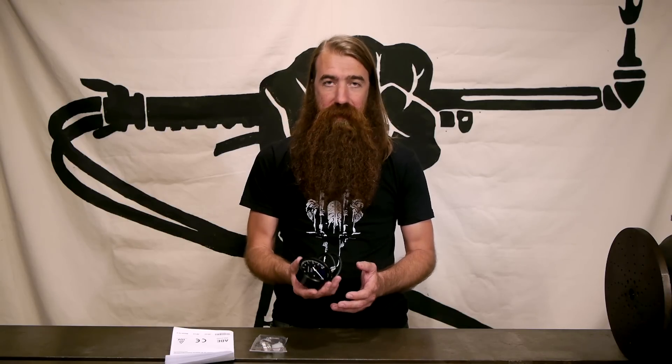You can even feel the weight. This is not just a cheap knockoff, quickly manufactured product. This is a really well done instrument.